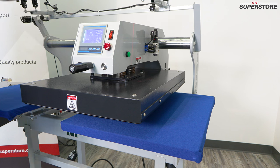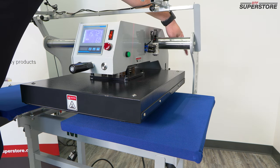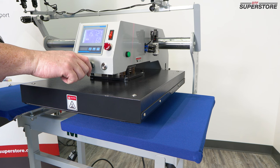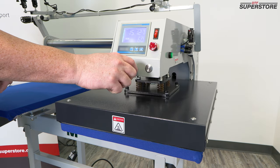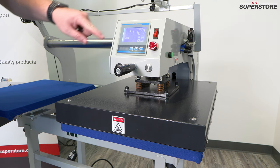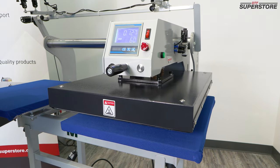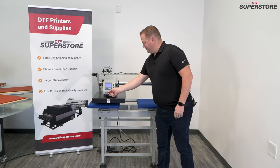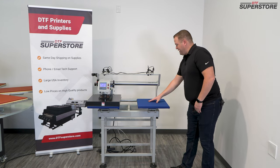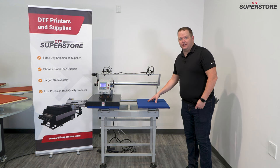This heat press is automatic. There's a small switch back here that when it makes contact with the pillar on the side, it lets it know it's time to put it down. Just with the handle, slide over, and it'll count down the seconds that you've set and automatically raise back up. While you're pressing the other side, you can set your garment up, put your transfer down, and use the laser guides to align your transfer to make sure every single shirt is accurate.